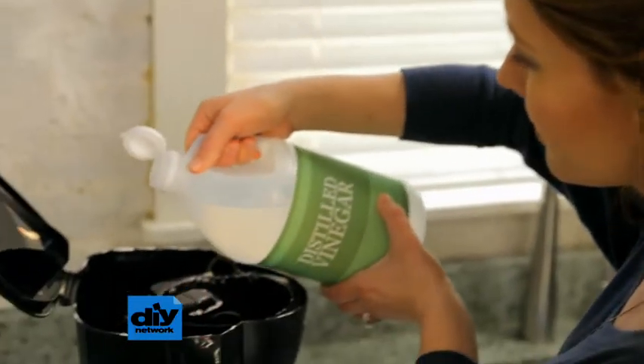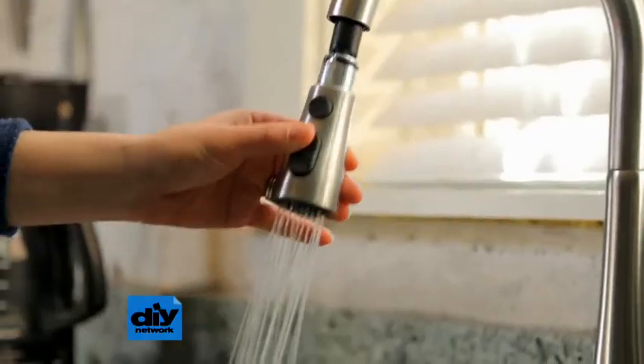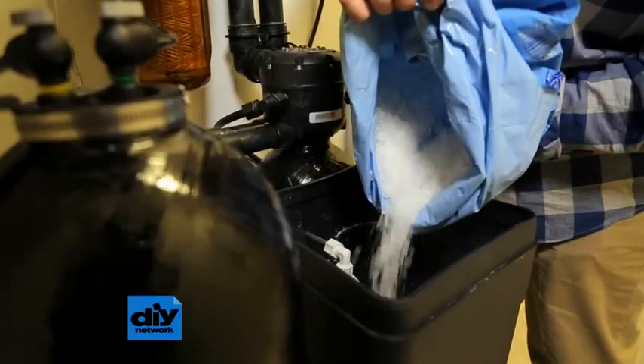You can temporarily remove limescale by running distilled vinegar through coffee makers and dishwashers. The best solution though is to treat the water. One option may be a water softener that removes calcium by using salt.